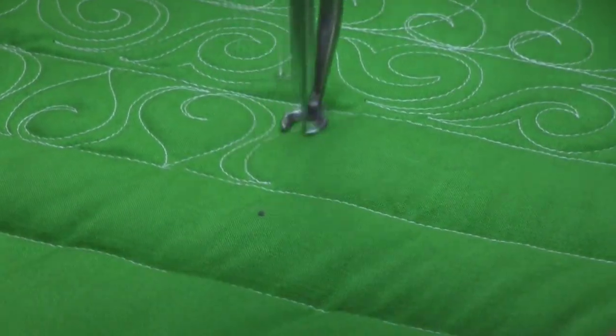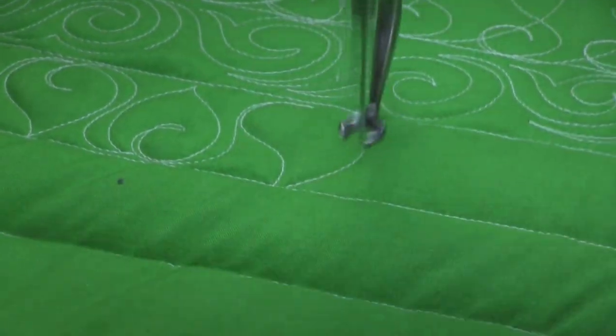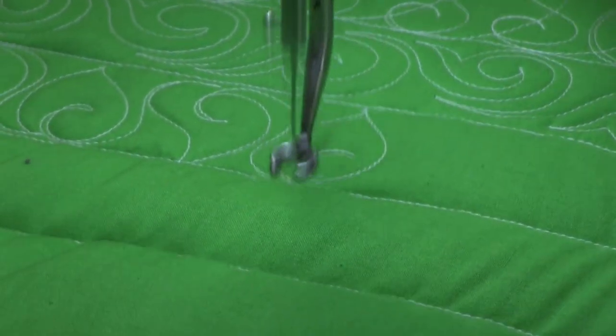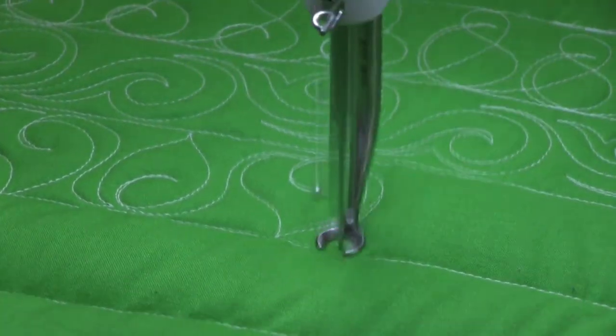And it's pretty easy to do. S curve, C curve, curl in — back up to the top. S curve, C curve, back in. And depending on how you lay this down, you can change the look of it pretty easily.